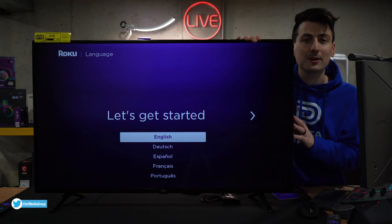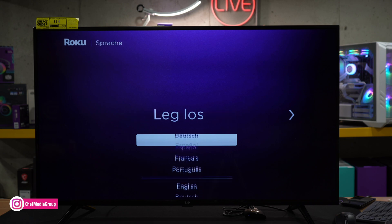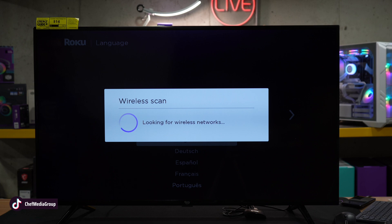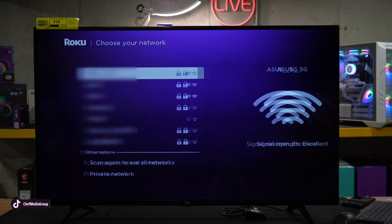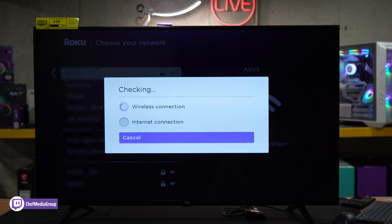Now let's go ahead and complete our setup. The first thing to get started is to choose your language. We have a lot of different language choices here — we're going to select English. Now it's going to scan for our wireless network, so go ahead, choose your wireless network, enter your password, and proceed to the next step.